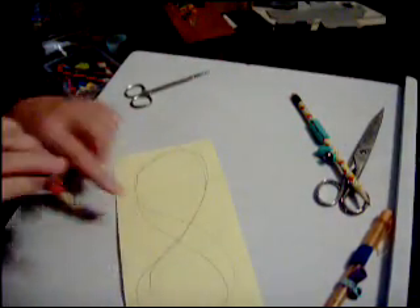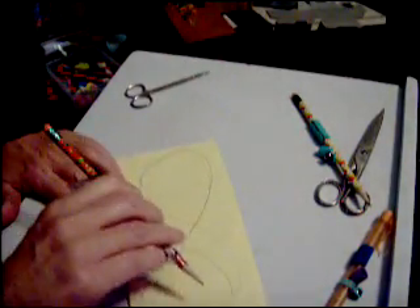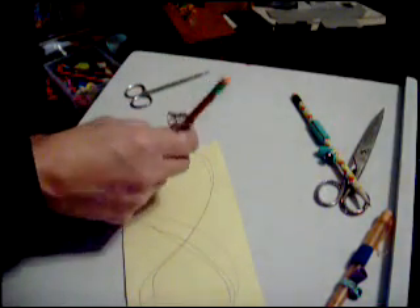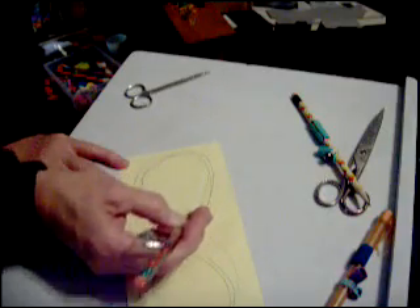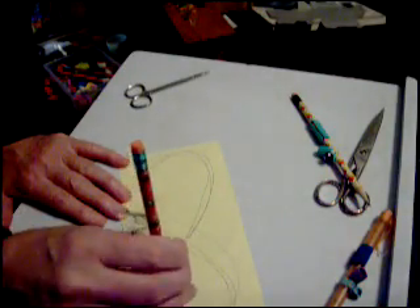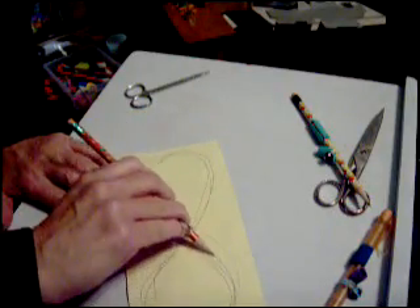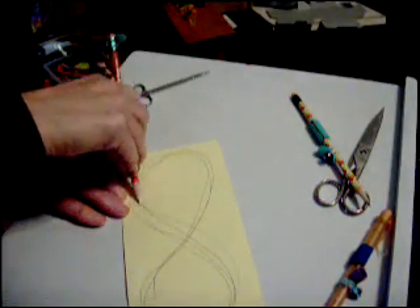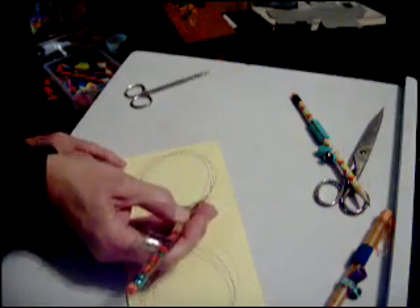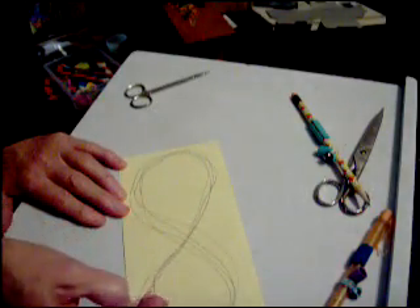I made some figure eights on here, and I'll follow that same path. I always want to pull the pencil. When I get to the other side, I'm going to turn the pencil over, because this is good exercise for my fingers — it helps when I play the violin. Turn the pencil over and pull to the other side.